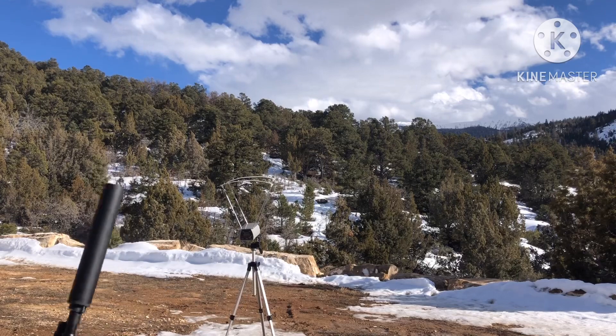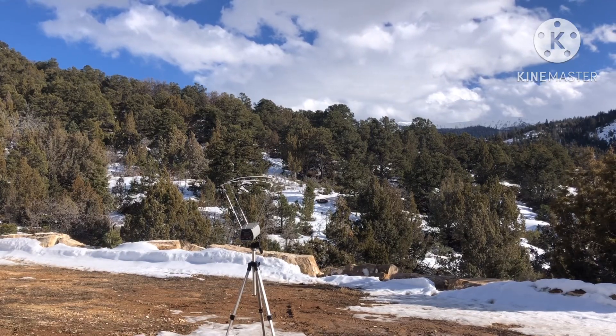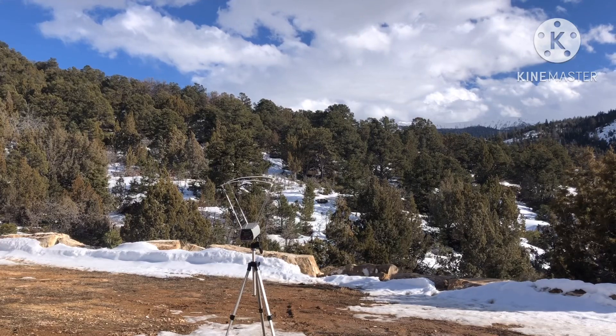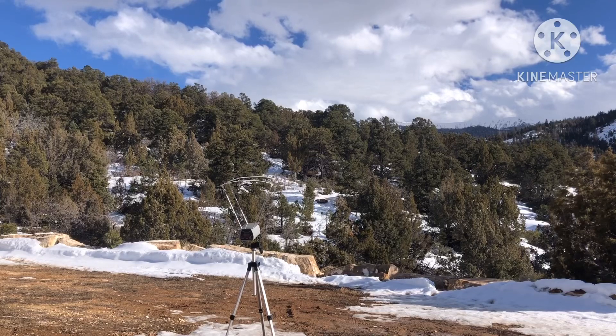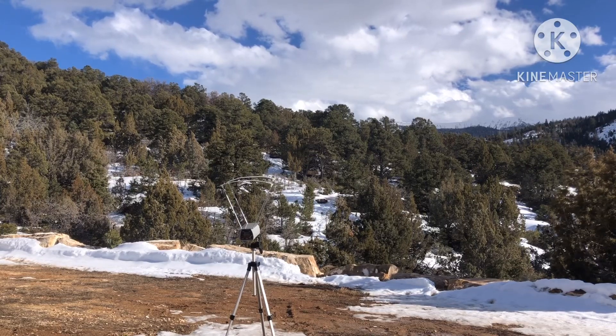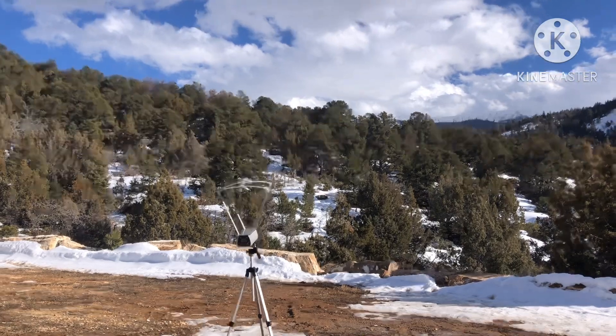We'll bring her in and I'll show you the primers. Last one was 717. Let's do our averages here — let's set that down, hopefully we're rolling.